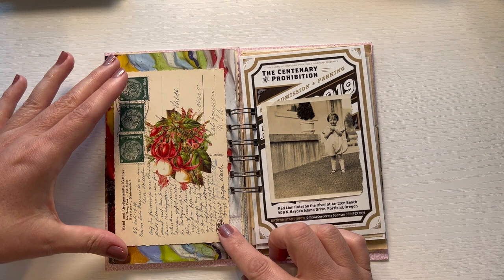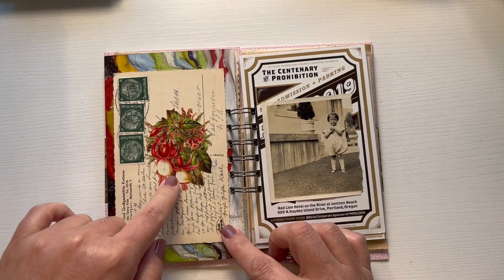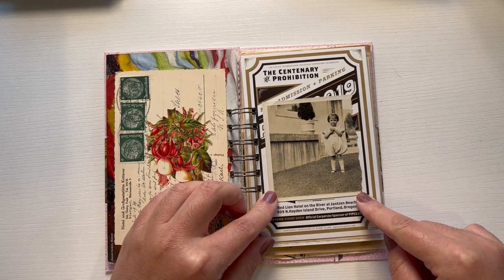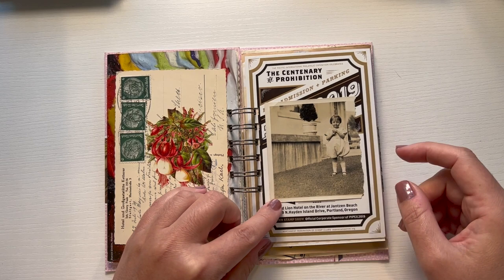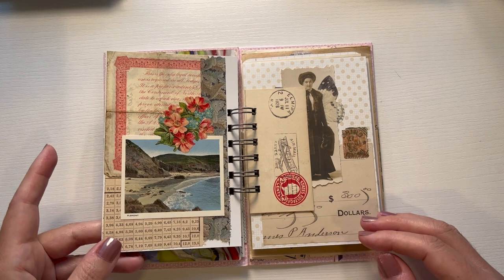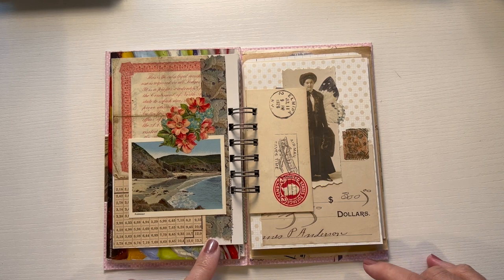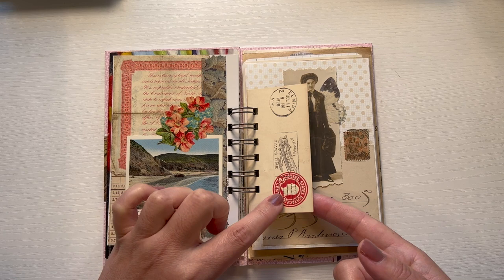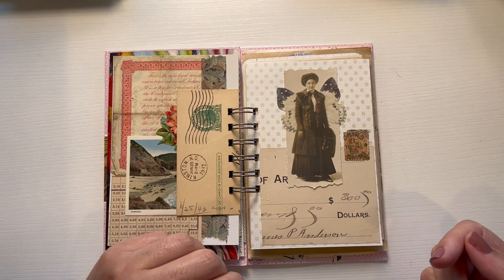This is a postcard background and then I used double-sided tape to add another postcard on top of that, and then this is a die cut of some flowers. Here is a photo that is again torn to fit the space. This is another postcard - I just liked the colors and the design elements, and a photo on this page looks pretty good. There's a piece of washi tape towards the back and then just some vintage papers, another photo, and a die cut. This is just a little piece of postcard - that's all I had, so I just put it in here as something interesting to flip through.